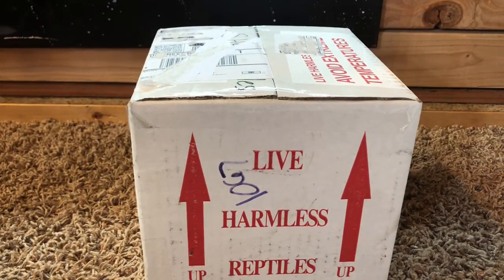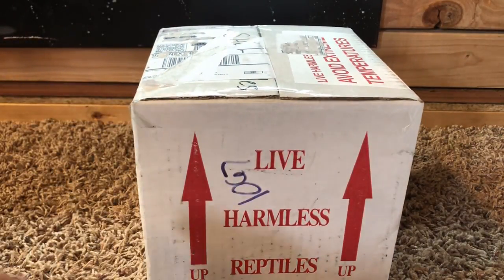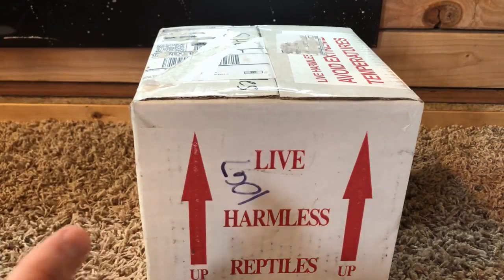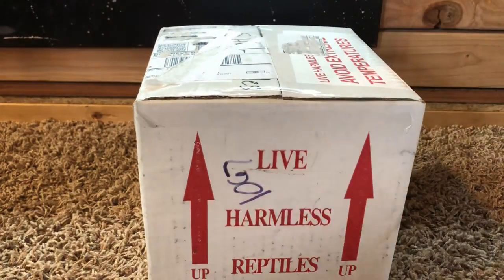All right everyone, so today we have another unboxing but this time it's from LLL Reptile. What we're gonna be doing in this video is unboxing this awesome reptile and then doing a review on the experience, from customer service to the actual animal itself. Let's get started with the unboxing — super excited about this.